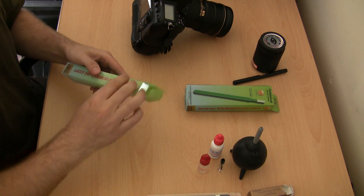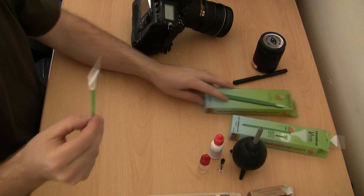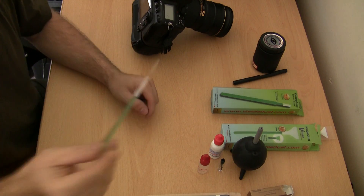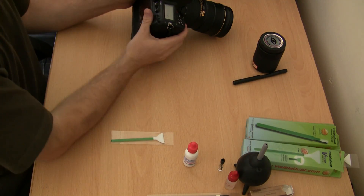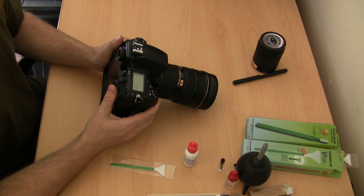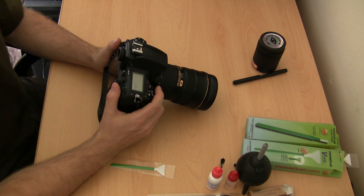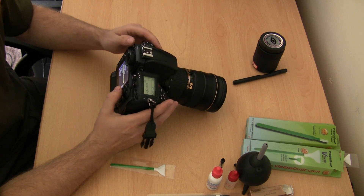This is a visible dust swab for a full frame sensor — it's basically just a little plastic handle with a fabric end. You need to make sure that you have a fully charged battery or your camera is plugged into an AC socket. You really do not want the camera to run out of power halfway through this process — you will break your camera if you do that. With different cameras it works differently, but there's usually either a mirror lock-up mode or a sensor cleaning lock-up mode.